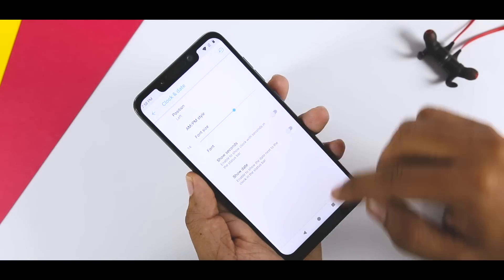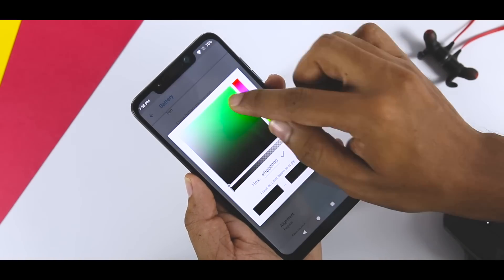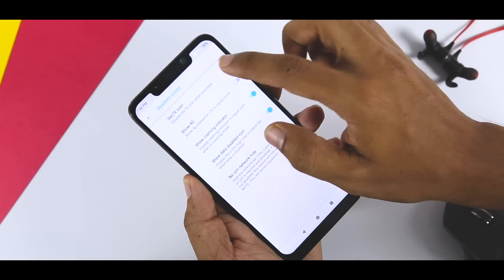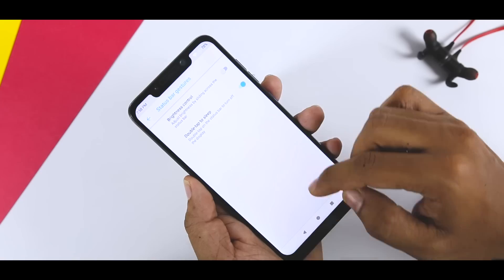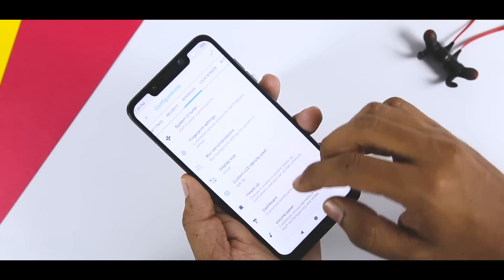In short, you can customize the status bar, notification panel, recent menu, quick settings, lock screen, gestures, navigation keys, animations, interface, and some miscellaneous options. I could make a whole 10-minute video just explaining the features and customization this ROM has to offer.